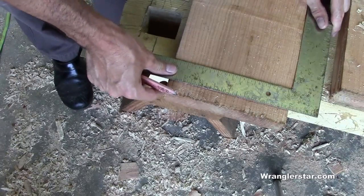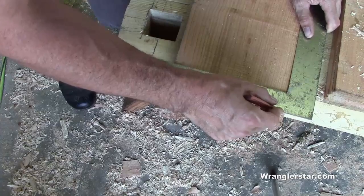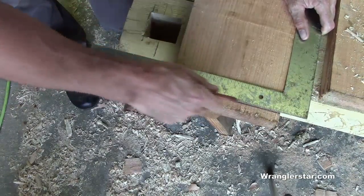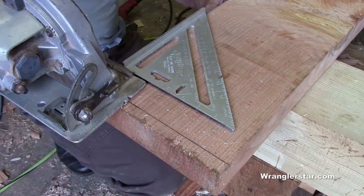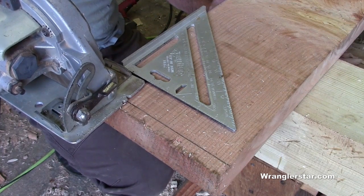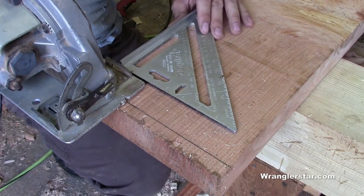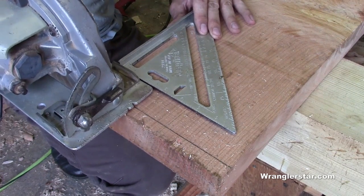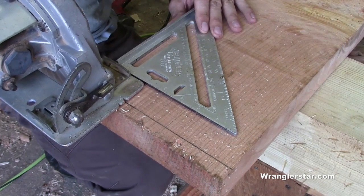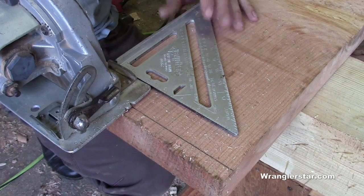Before we lay out our mortise, we'll want to take our square and make sure that we square the edge of our decking. In this process I'm going to be using a skill saw just to speed things along. I do like to use the hand saw, but it takes a lot more time, and I want to keep the project moving forward. I don't think it's not being true to the spirit of timber framing using a skill saw, but you should have the means to do both.